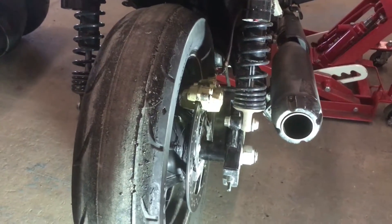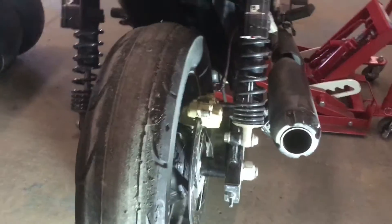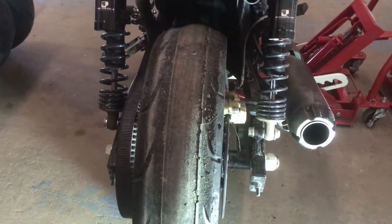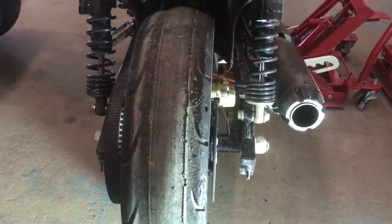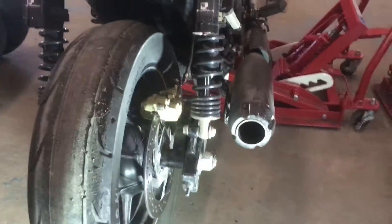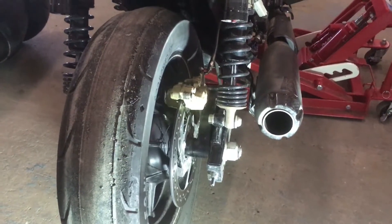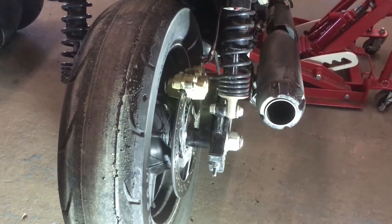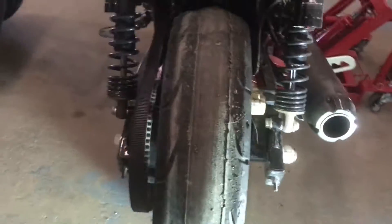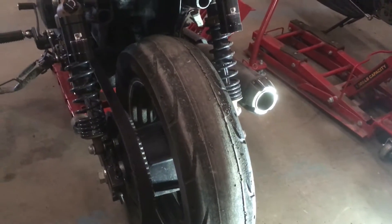A couple weeks ago we burnt this tire off doing some burnouts. This is a stock Michelin Scorcher, I think it's a 140/75 R15 — pretty much the stock tire for the North American Street 500 and 750s. I'm going to show you guys how to change one of these out. We're doing an experiment: we're gonna be putting an obscenely large tire on the back.